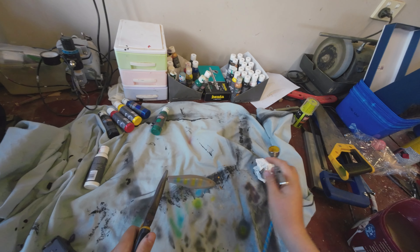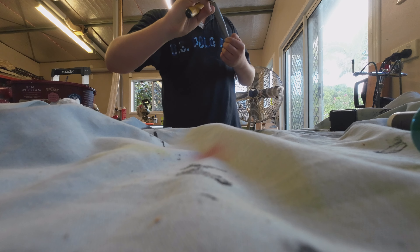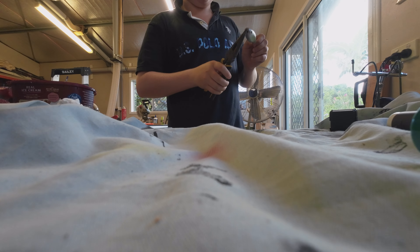I've got some yellow and blue stripes. I'll also be doing yellow on the top, so we'll just spray the top and then we'll do the orange stripes.